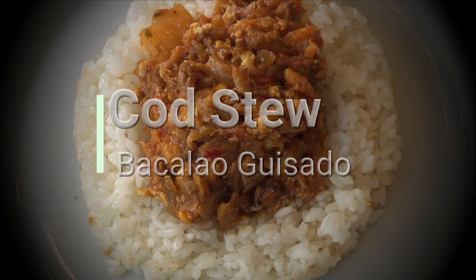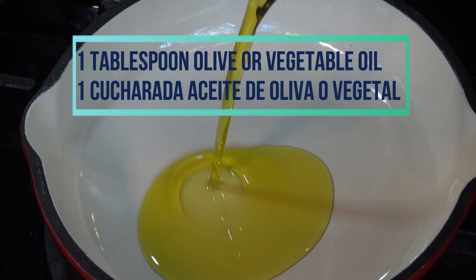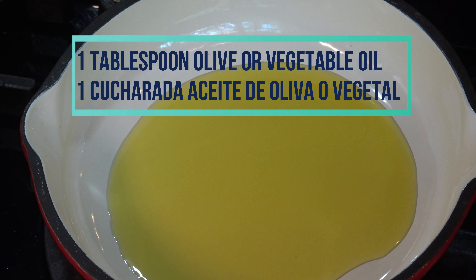Hi everyone, today I'm making cod stew. This stew is made with the frozen leftovers from the codfish salad I made the other day.